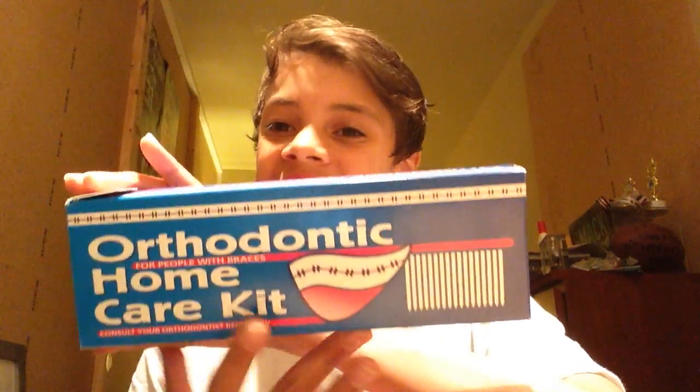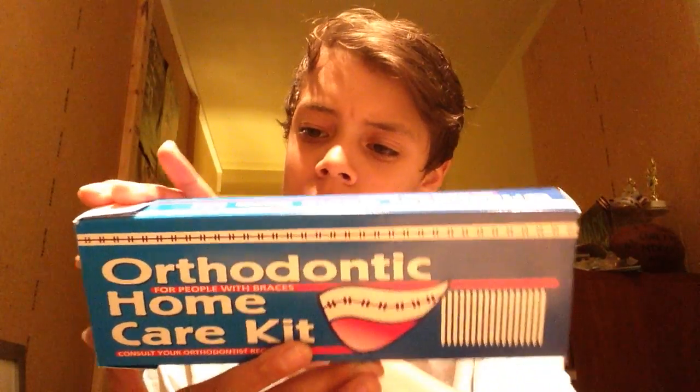Hey guys, I got back and my teeth don't hurt — they hurt a lot. Like, ow. So, this is an update video. After you're done getting your braces, they will give you this orthodontic home care kit. It's kind of a review slash package open slash update.